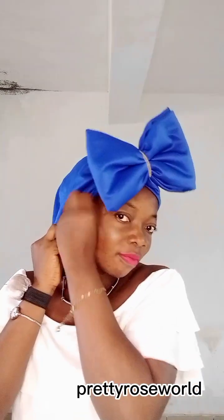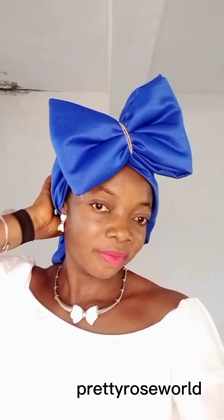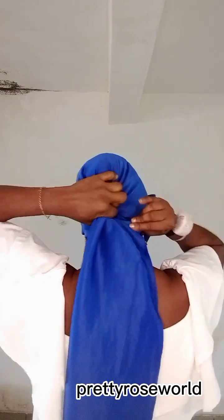This is another way of doing a bow hair tie. You can use your shoki if you like, you can use ankara if you like — today I decided to use lacquer material, and you can try it too. It's so fine and stretchy. You see the way I wrap my hair at the back — I'll twist it and make sure it's firm on my head.